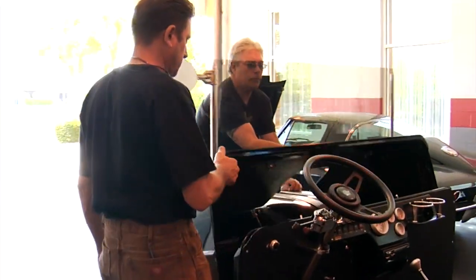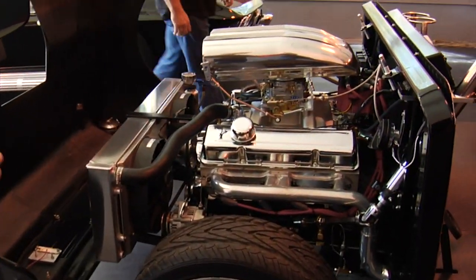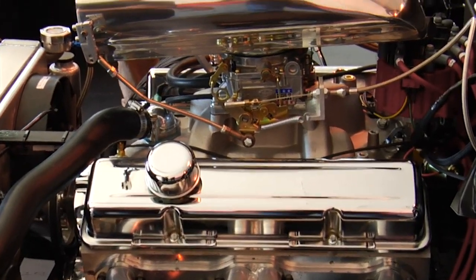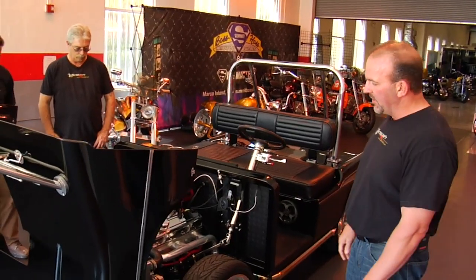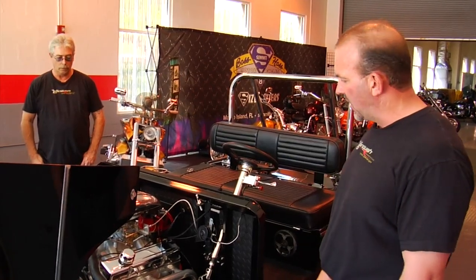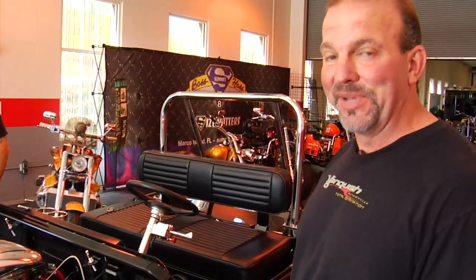Very simple operation — the nose flips forward, very simple to work on, very simple to access. Again it's a 400 horsepower 350 Chevy. It's got a monster radiator — Saldana built us a custom radiator just for this. Runs 160 degrees all the time, runs all day, very dependable, very drivable. We're going to show you that in a few minutes.